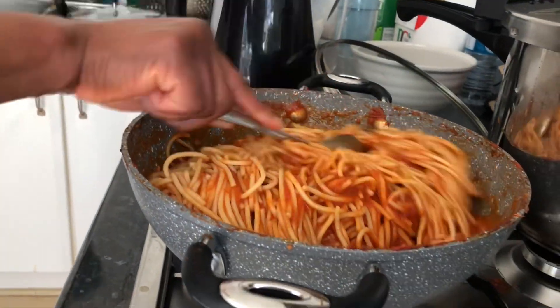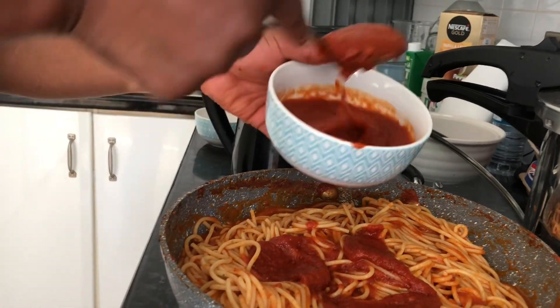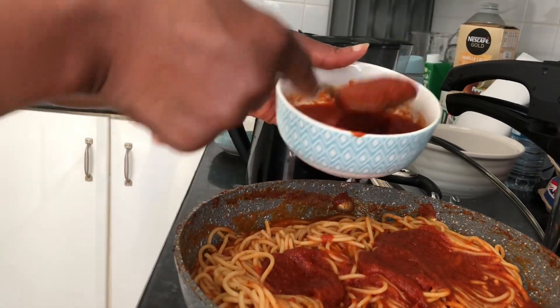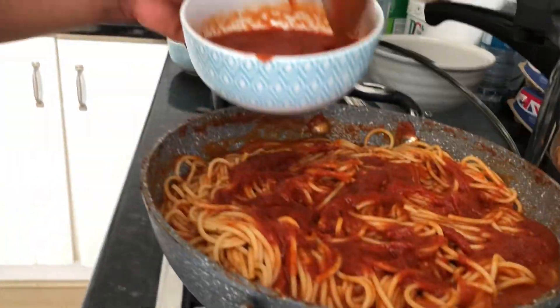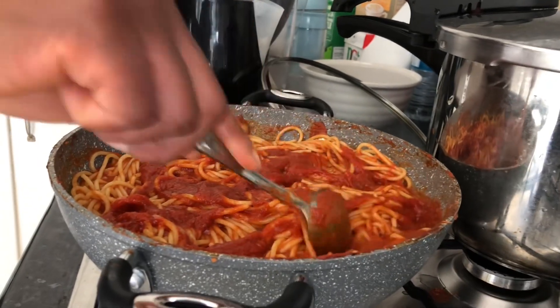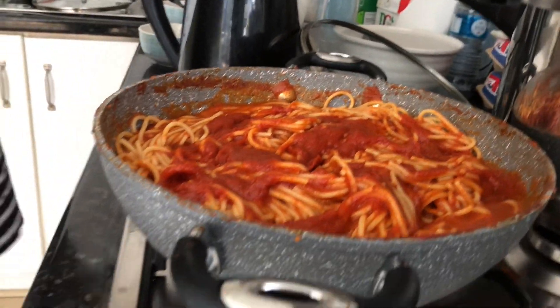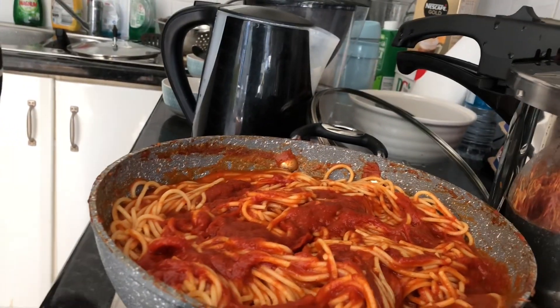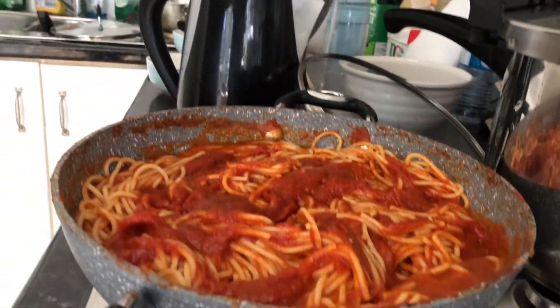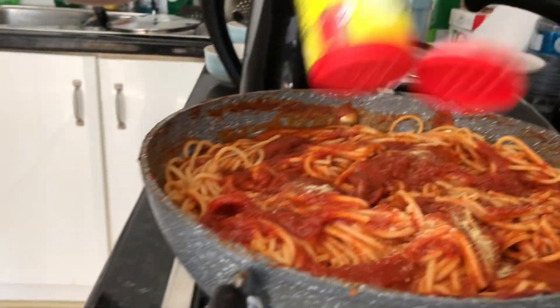We're gonna add more tomato sauce — it's gonna be dripping in tomato sauce while it cooks on lower heat. We're gonna add some more aromats as we like, just so it cooks nicely.